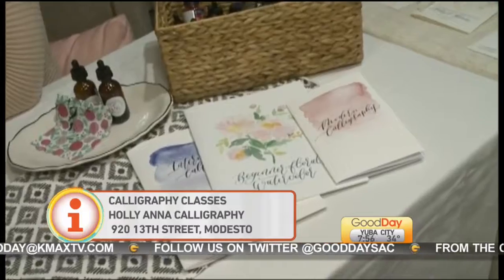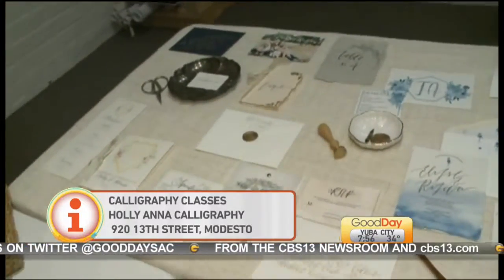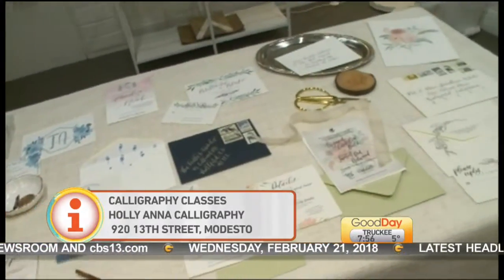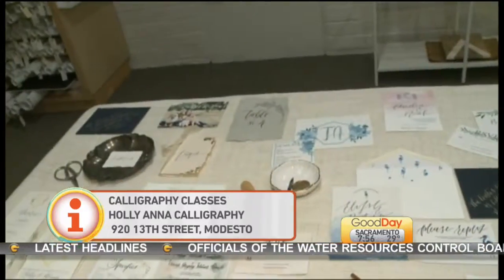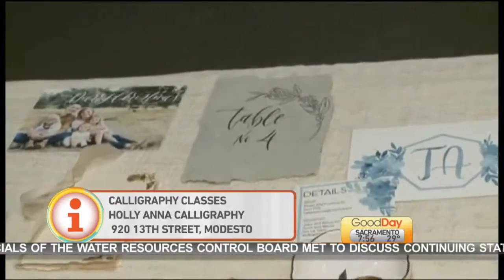What can people do with calligraphy? There are so many uses — I'm sure that Instagram and Pinterest are full of them — but wedding invitations for sure. The DIY brides are my greatest clients; they come in and they're able to address their own invitations and give such a beautiful personal touch. When someone opens it, you just know it's going to be super special — you're handwriting on the invitation.